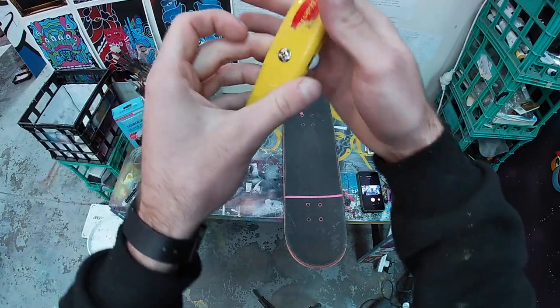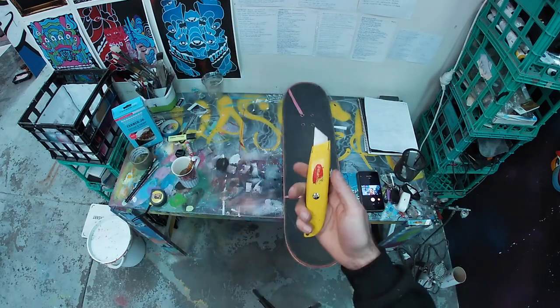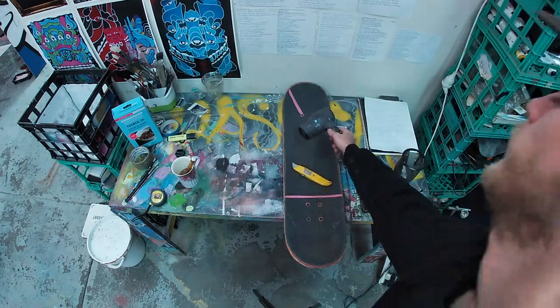So these are the tools you're going to need. Each are both pretty standard items you can find around the house: a sharp straight blade and a hair dryer. Yep, that's all you need.